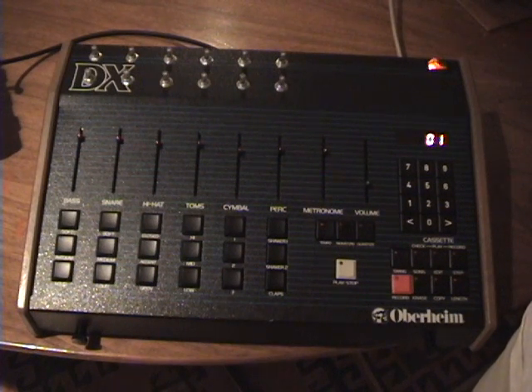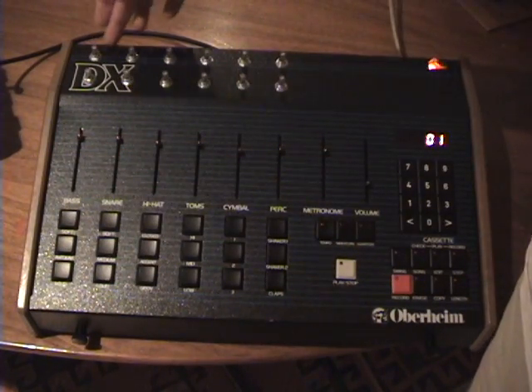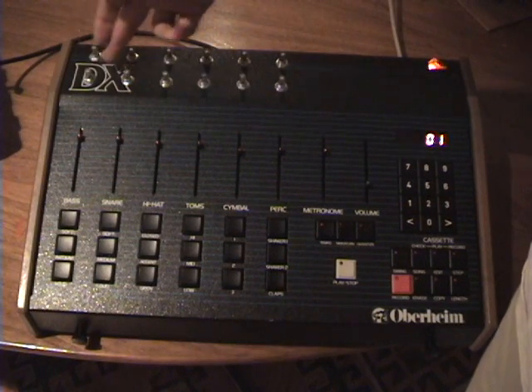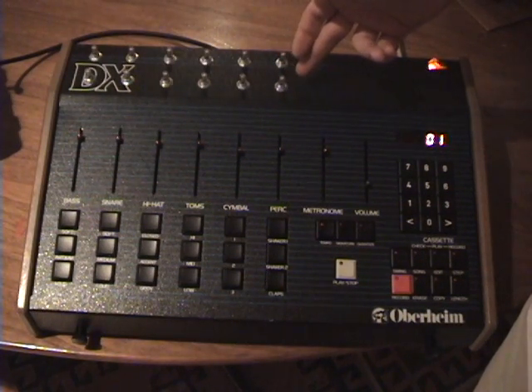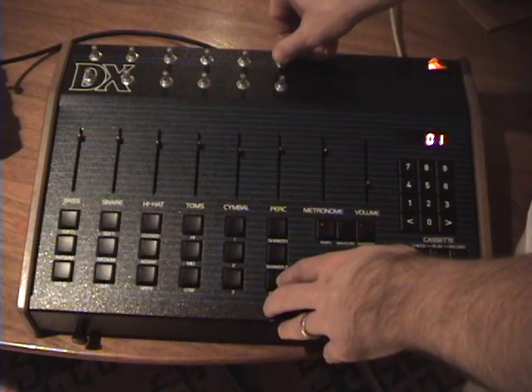This is the modified Oberheim DX, and it looks like it's been modified, obviously. I've changed the sliders, taken the caps off, and I've got the pitch pots up here and the decay pots. I've added decay to each of the voices here, and basically on something like the claps, you can hear how the pitch gets modified.